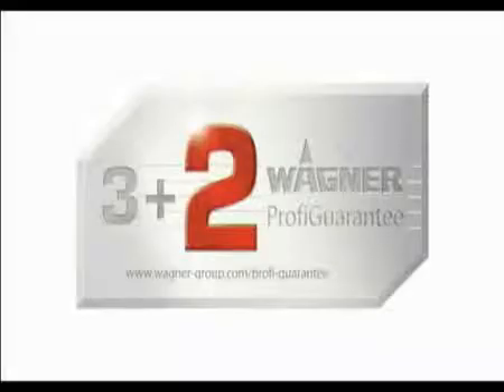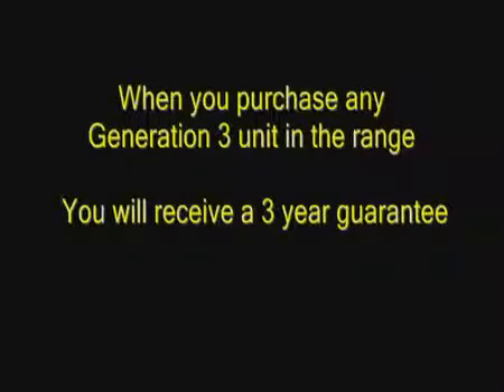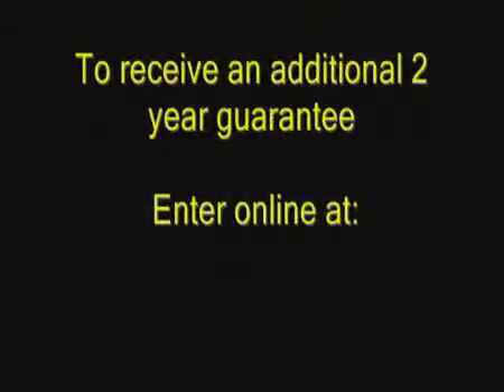All the units come with the 3 plus 2 guarantee. When you purchase any Generation 3 unit in the range, you will receive a 3 year guarantee. To receive an additional 2 year guarantee, enter online at thewagnergroup.com and enter your details.